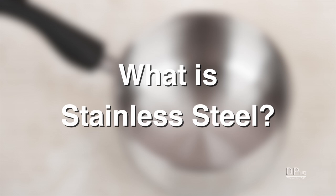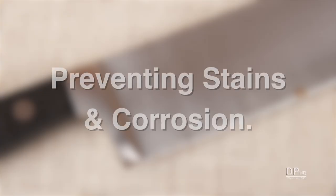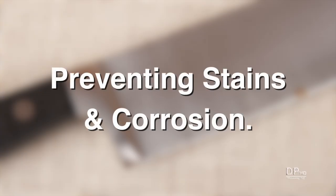In this video, I'm going to discuss what stainless steel is, the types of stainless steel, and how to prevent stainless steel products from staining and corroding.